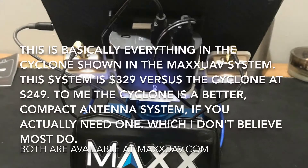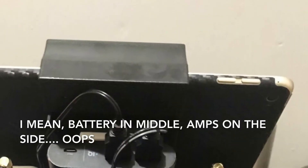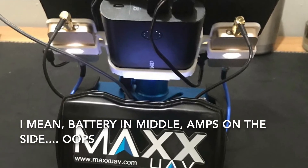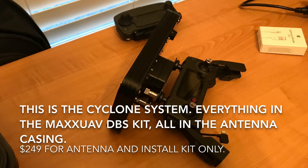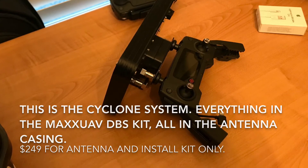Now let's talk about the competition. This is a Max UAV kit — kind of a similar setup. It has two amps, a battery, and the panel antenna. You can see it's all separate and kind of exposed. This is just the panel alone, and this is kind of what everybody uses if you don't have an amp setup. But if you do, you need a battery box, two amps on the side, the antenna out front, and all these 3D-printed parts to hold it together. Titan went ahead and built a polycarbonate case with the T-lock system to enclose everything. It's super smart — I really, really like how slick this thing is.